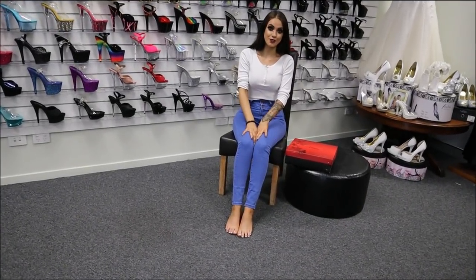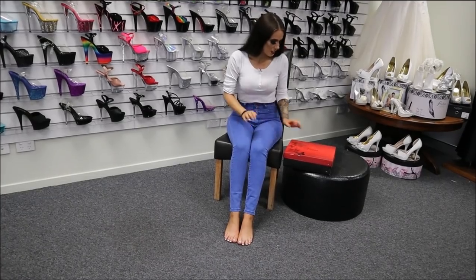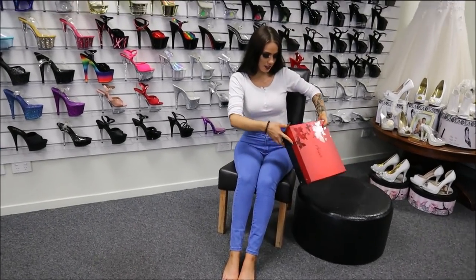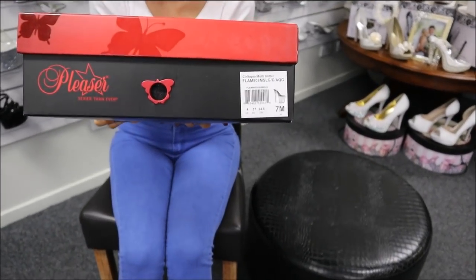Hi guys, it's me Rose here at Shoes of Hollywood for you today and I'll be doing another shoe review for you. So today we have the Flamingo 808s — just to give you a close-up on those ones.